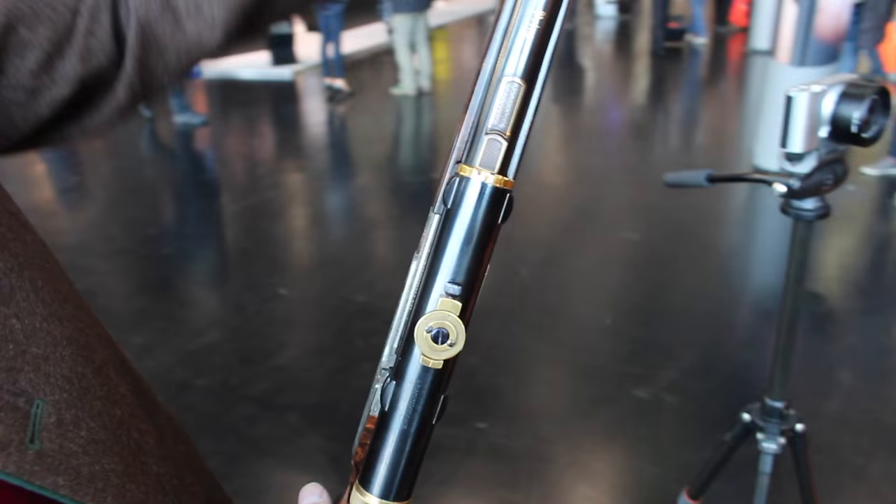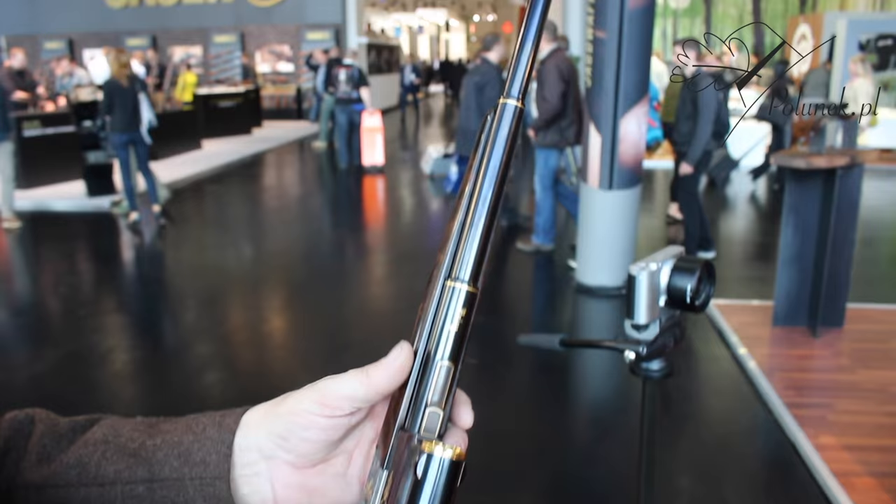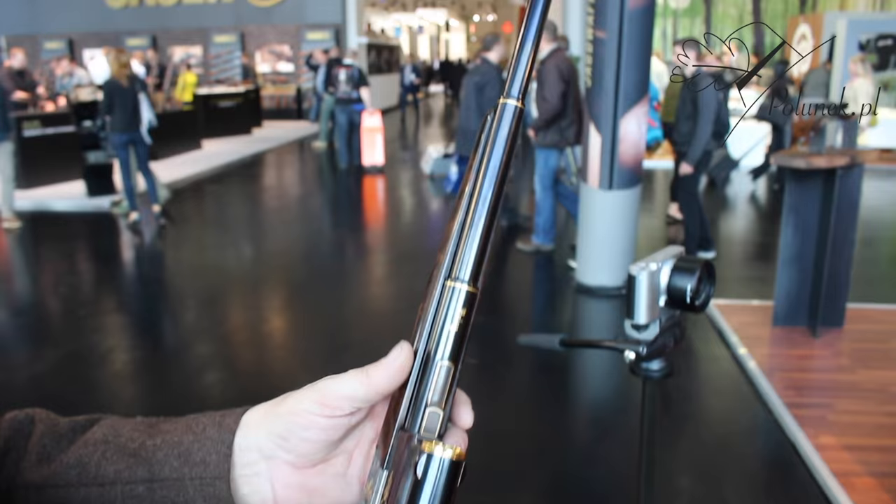The barrel also looks like a cannon. And this is a barrel from the original machine gun — the MG 42 from the Second World War. And I drilled it.